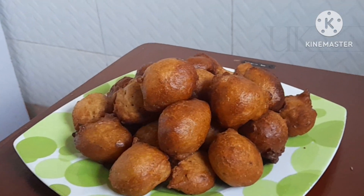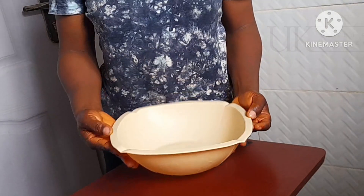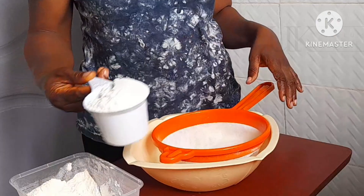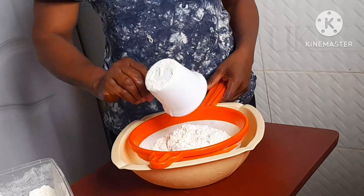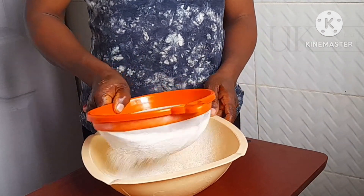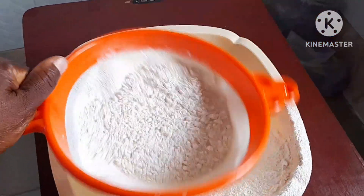So I have a clean bowl, my all-purpose flour, and a sieve. I will be using 600 ml of all-purpose flour and I will sieve it to remove all particles. Thanks for tuning in — if this is your first time, you are highly welcome.